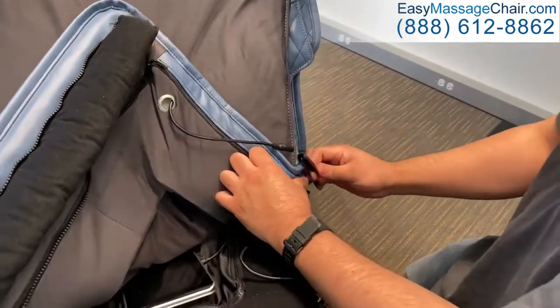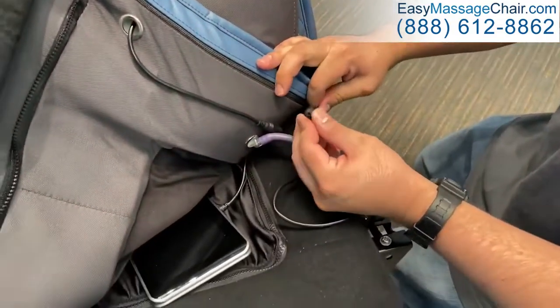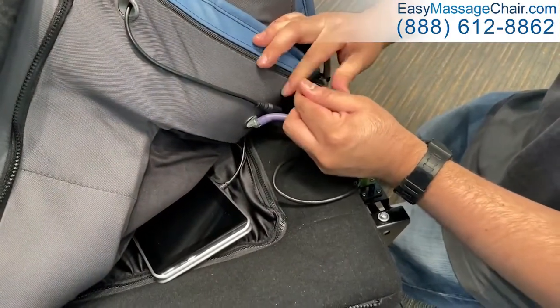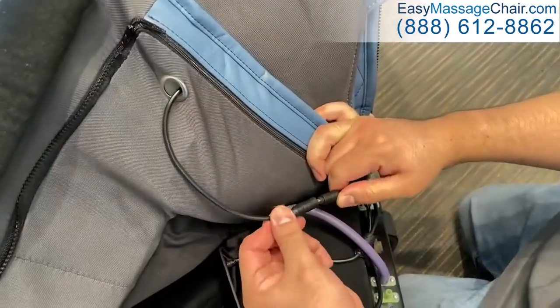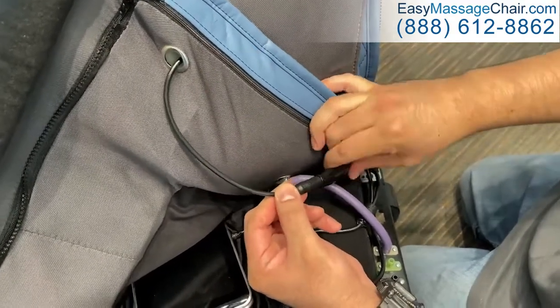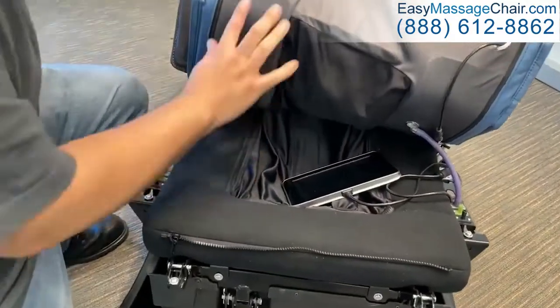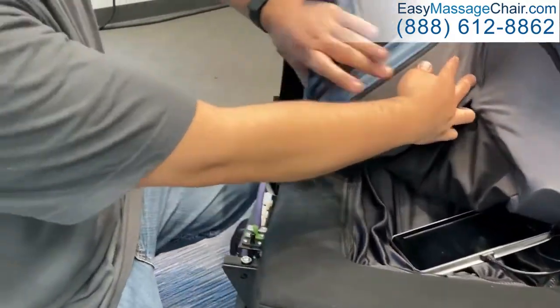Locate the black heat cable on the chair frame and slide the protective casing down to expose the connector. Insert into the corresponding cable from the seat pad, then slide the protective casing over the connection to secure. Repeat to attach the hoses on the right-hand side of the body pad.